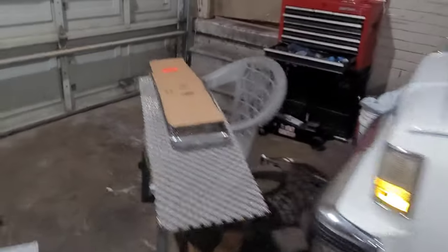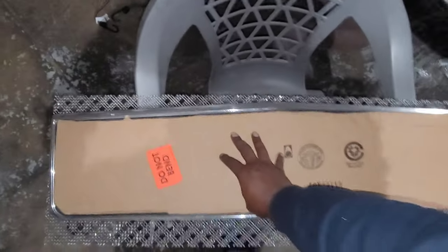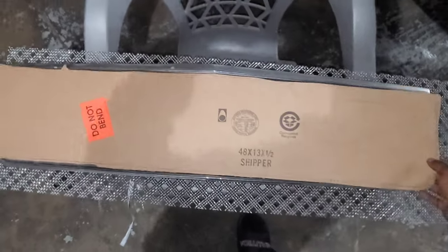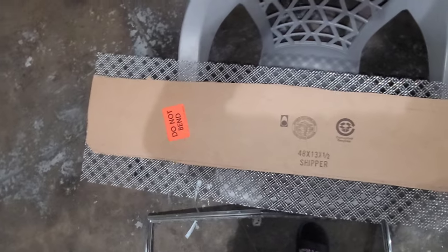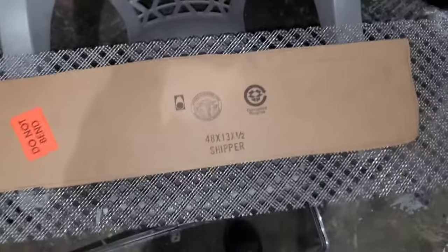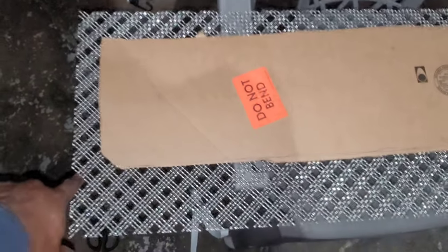I went on YouTube and got me a template cut out for it. It ain't perfect but it's good enough so I can get ready to trace it out on the mesh. Moving this out the way, I can put this down so I can cut around it. I'm gonna leave about that much because all of that right there has to be folded to go inside of the grill.